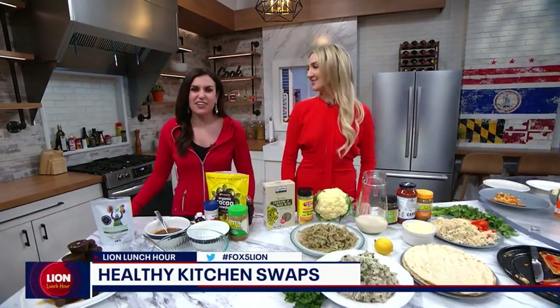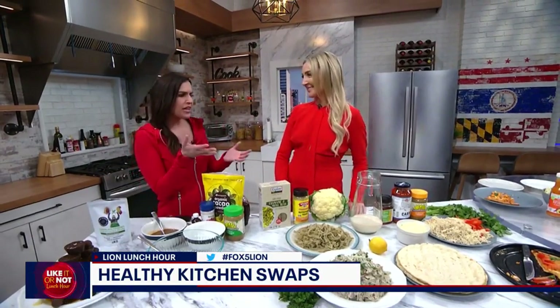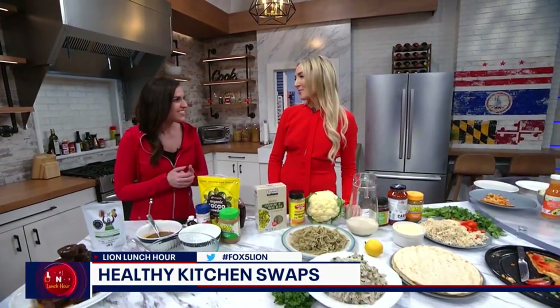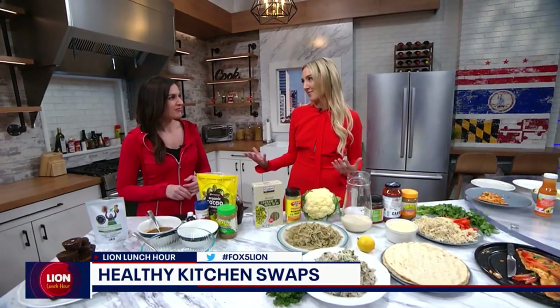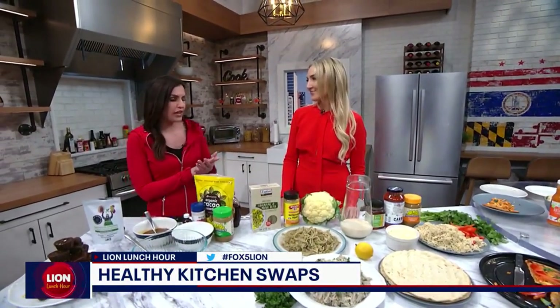Welcome back to Lion Lunch Hour. I'm so happy to be in the kitchen with Liana. I see why she's a best-selling author. Your healthy hacks are delicious. I'm so glad that you like them, and they're also healthy, which is a bonus. Because if you can still have the flavor and be eating really healthy, that's important.